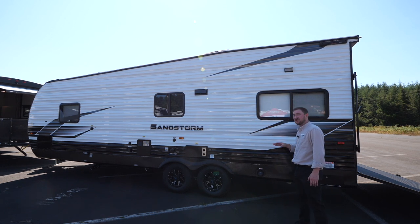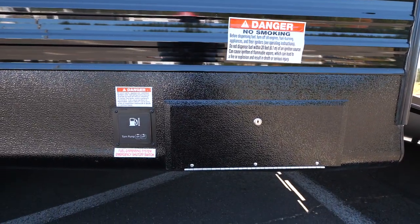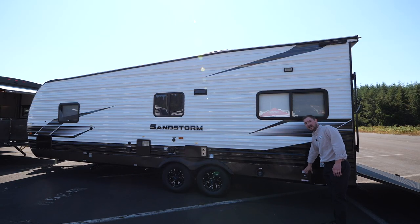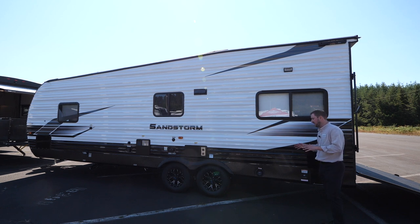We still do some important stuff that's unique to a toy hauler. You have a 20-gallon fuel station on this, and just like the other Sandstorms, you have a controller on the outside where you can see how much gasoline is in the tank at any given moment. When you turn it on or off from the outside, it'll actually pull the remaining fuel out of the line so you don't have to worry about dripping afterwards.